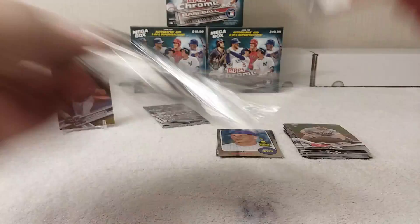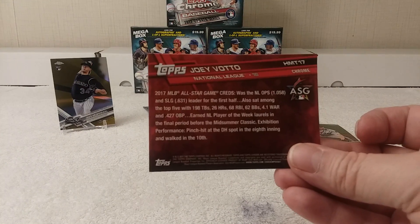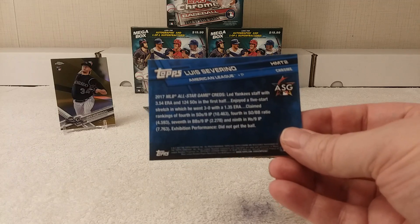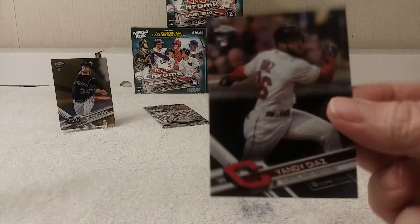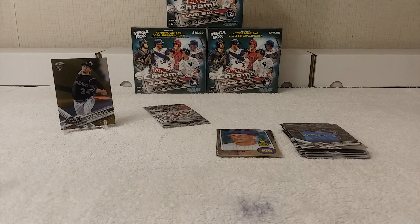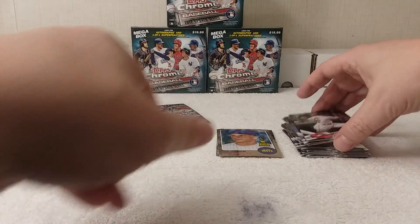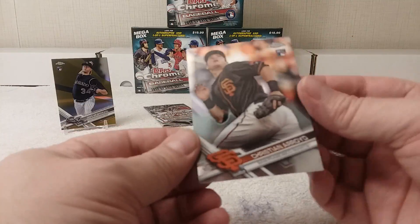Pack number six: Joey Votto All-Star Game card, Luis Severino All-Star Game card, Yandy Diaz rookie card. I was checking to see if it was a variation — there was no insert in this pack. Christian Arroyo rookie card.